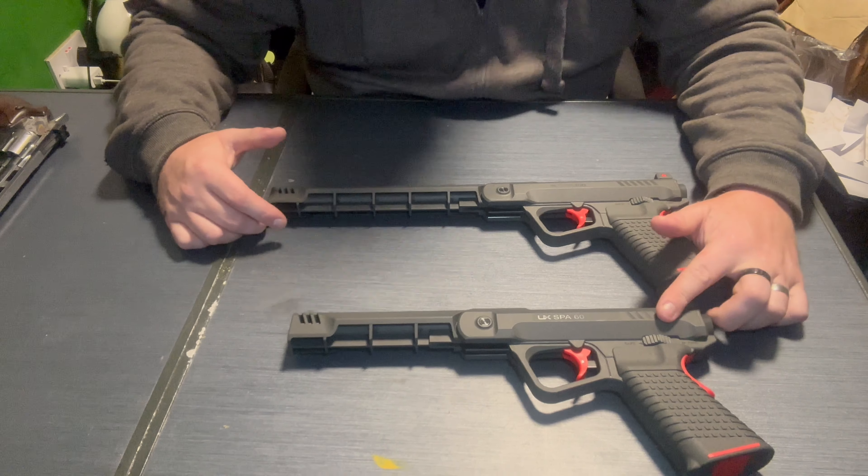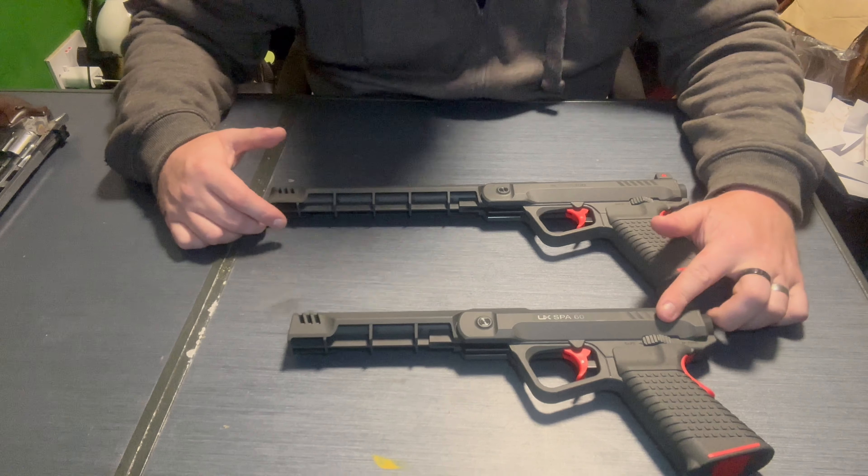So there we go, there is the SPA60. And then we have the 100 - you can see they're very large pistols, especially the 100. As a comparison, the video I did recently with the Dan Wesson - that's an eight inch barrel, so it's a long gun. These two take the biscuit, especially this one. Put these on top of each other and look at the difference.